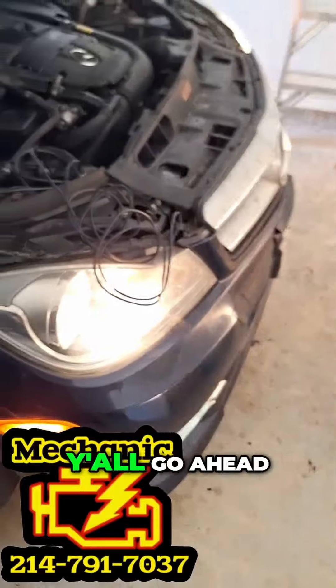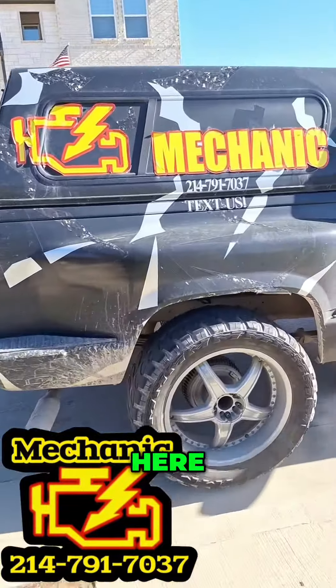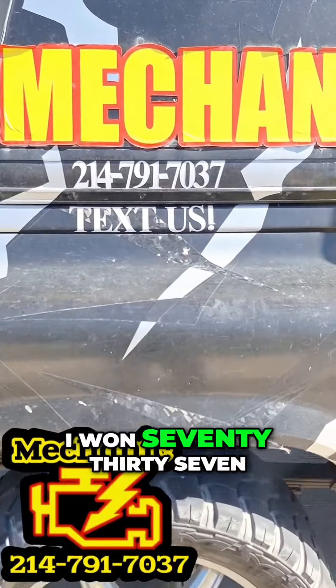Make sure you go ahead and contact us for your mobile mechanic needs here at 214-791-7037.